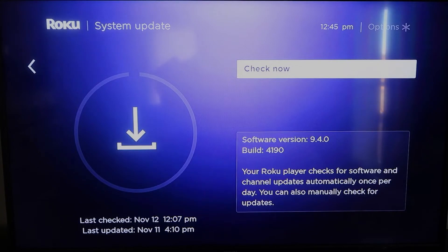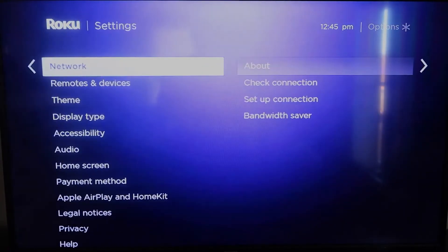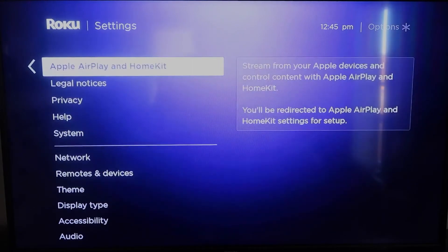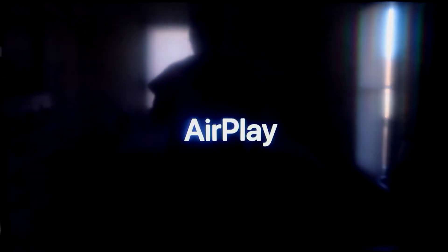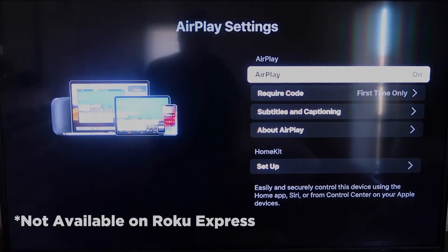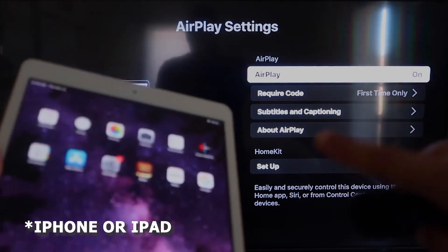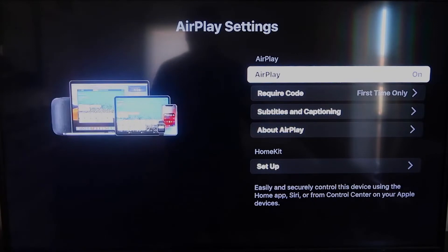Once you have that established, click the home button again to go back to the home screen, and go back down to Settings. Click over, and then you're going to click on Apple AirPlay and HomeKit. This is something new that Roku has implemented on all their devices. Click on that — it'll take you to the AirPlay screen. It is available on all Roku devices except the very lowest model. Make sure that both your iPad and your Roku device are on the same Wi-Fi for this to work, and make sure AirPlay in the top right column is turned on.